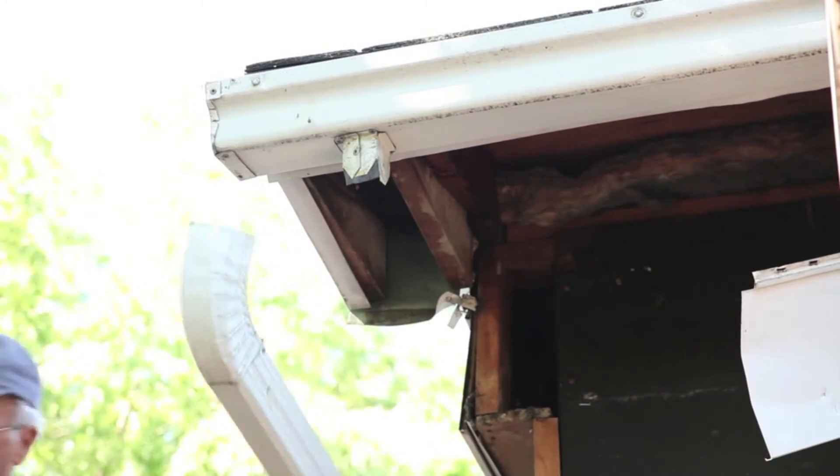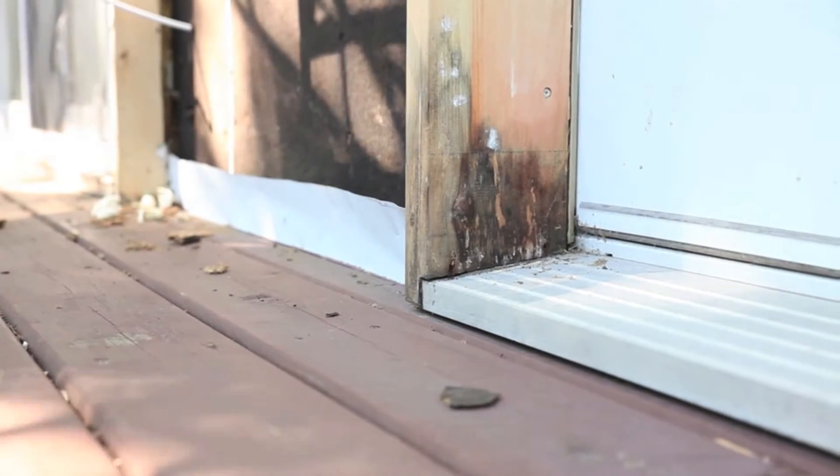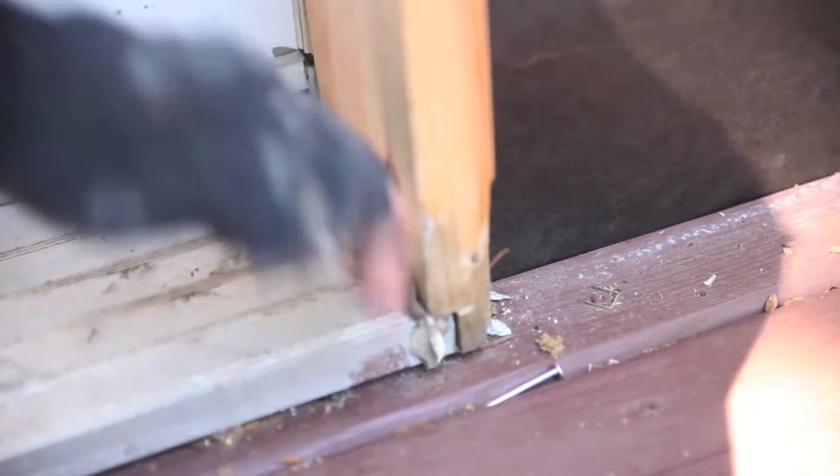Remove all shutters, downspouts, and fixtures. On older homes, replace any rotten wood and securely nail all loose boards, siding, and wood trim. Remove any old caulking around windows and doors.